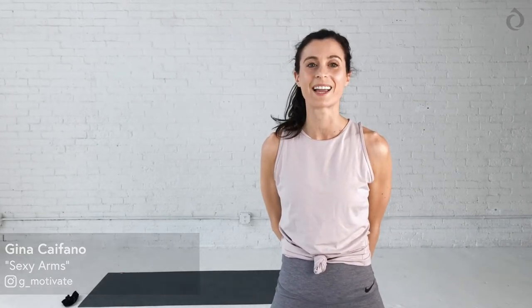Hi guys, my name is Gina Covano. I'm super excited. We have a sexy arm workout for you today. We're going to focus on upper body movements. I can't wait.